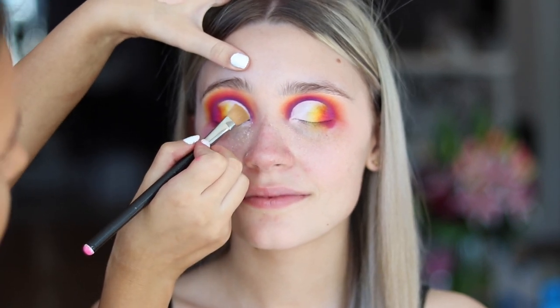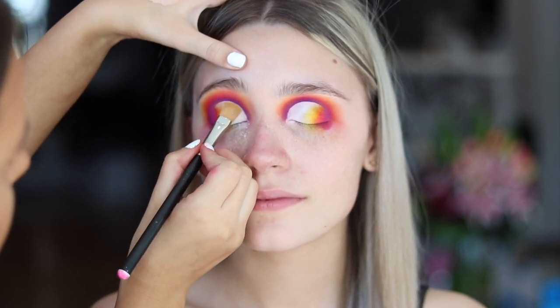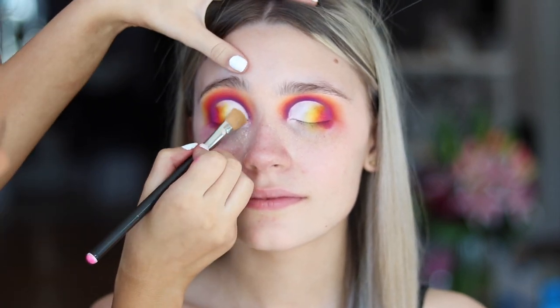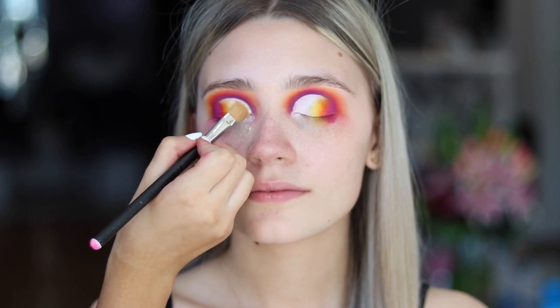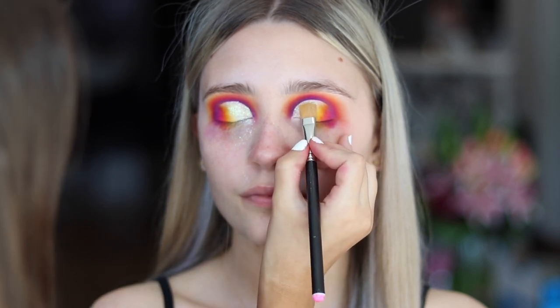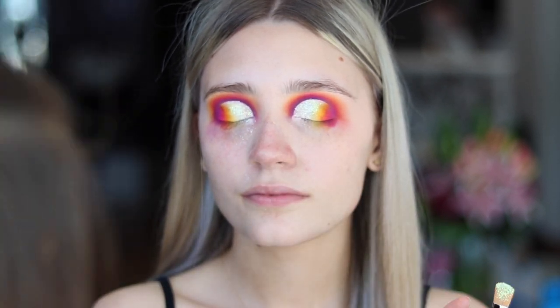Now I'm just applying the Lits Cosmetics glitter glue. And the glitter that I'm going to be using is a Stargazer one — it's from Duty Free. It's got a green reflex in it, though you can't see it as much on camera.